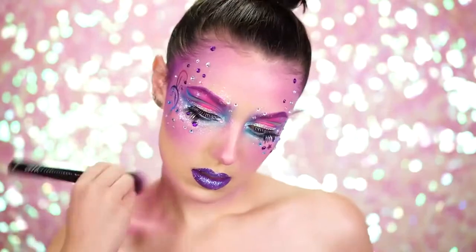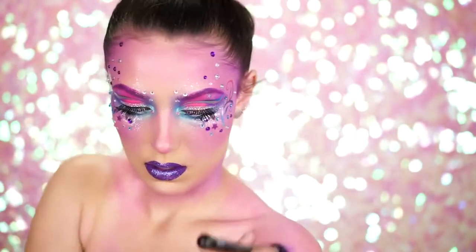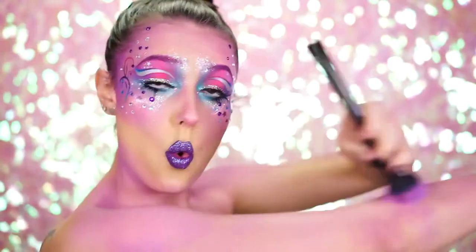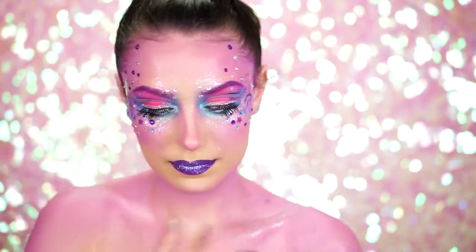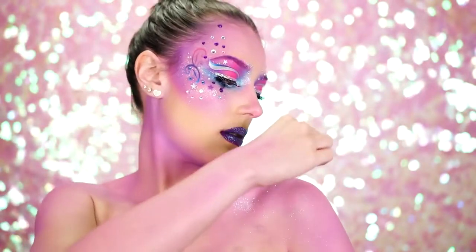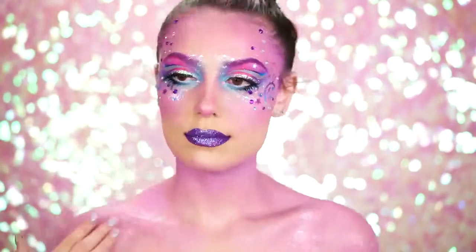Going back into the Wildcat palette, I'm going to use the pink and purple cream shades mixed and start dabbing this into the outer chest area and down the arms only. Using the purple glitter palette, I'm going to grab the silver glitter and dab this into the chest area and all over the neck. Don't be afraid to use the glitter from the lip set to add some more glimmer to the look — it looks amazing on the body, so I just pressed it all over.